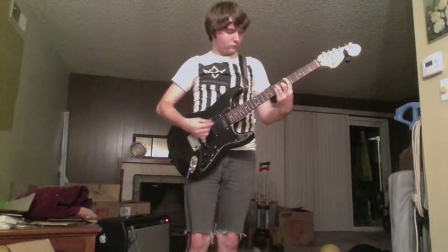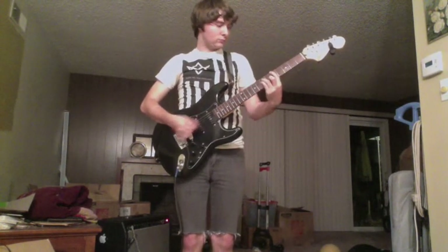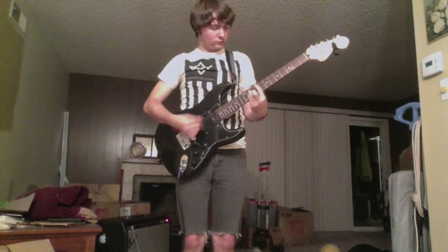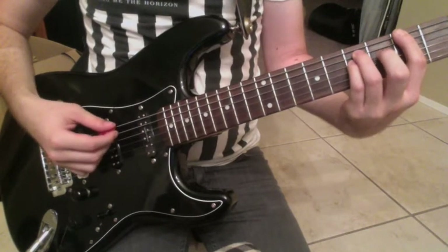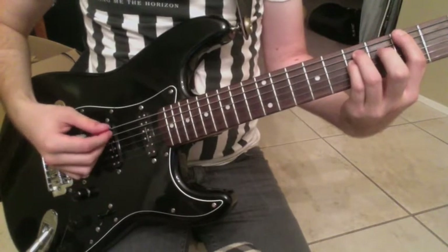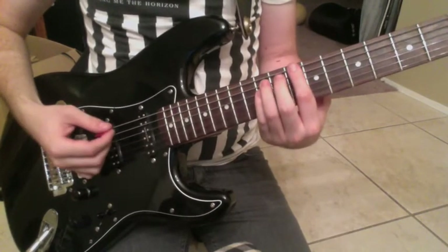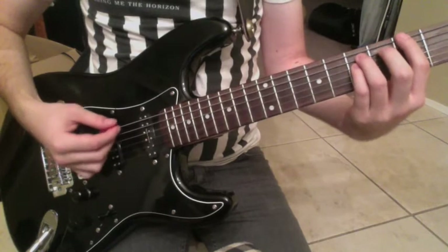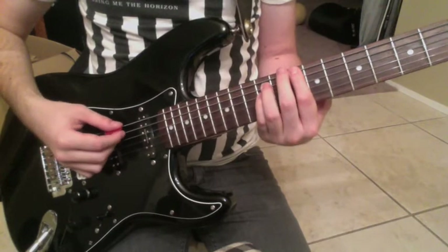Now, the verse of the song is very similar to the chorus for the rhythm. There is no lead, and it goes like this. Like the chorus, you are going from the A to the B to the C-sharp to the D, but in the verse, you do not go back down like that.